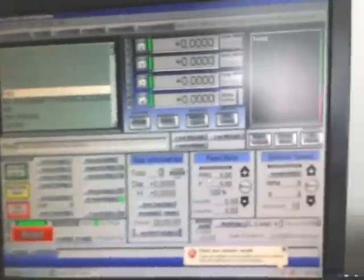So start Mach 3 over here. It's all ready to go. I got a little test program in there, so I'll show you that running.